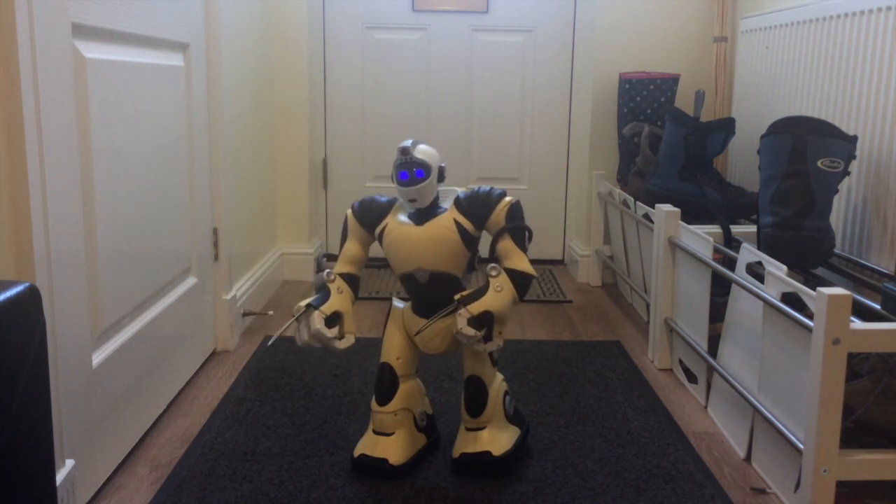I hope nobody saw that — signal lost. So there he is, his legs and everything are fully working. He's going up on eBay. Hope you like the video, thanks for watching, bye.